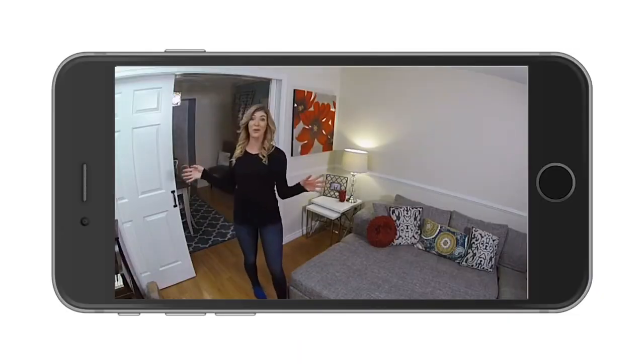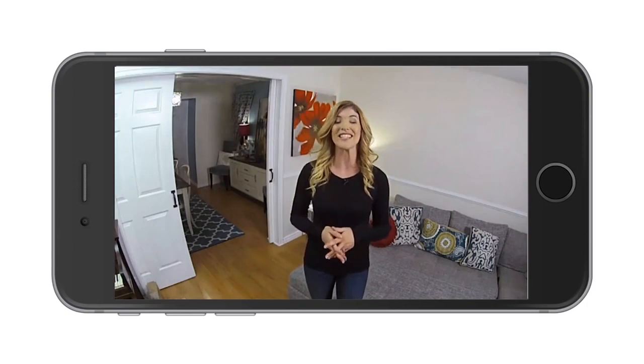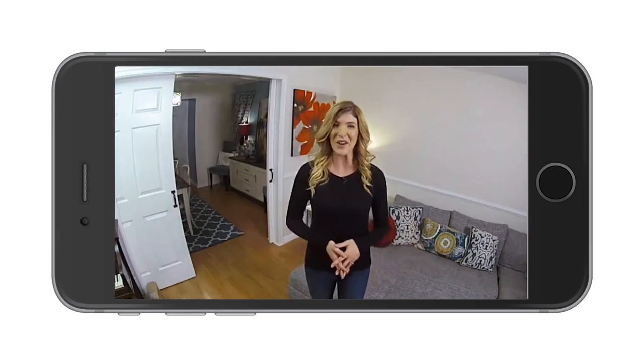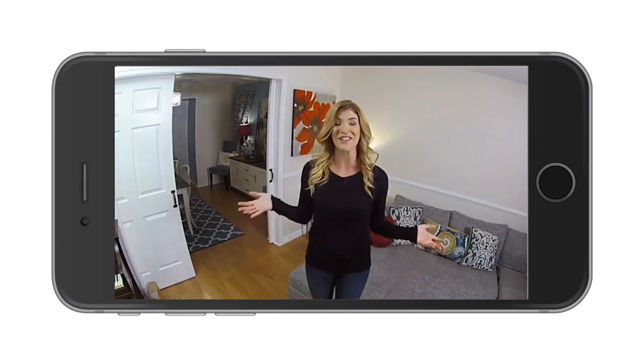Capture a whole room, corner to corner, 24 hours a day, 7 days a week, with the optional continuous video recording plan, also known as CVR. With two-way audio and push-to-talk features, you can communicate with people or even your pets, no matter where you are.